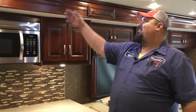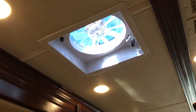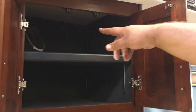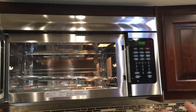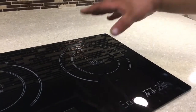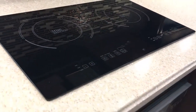Up above here we've got a fan — it's a vent fan that actually opens up. Then you've got plenty of storage space up here. Your microwave is actually plugged in right in here — a little plug inside there. Your convection microwave inside here, which you can actually use as an oven since there's no oven in the coach. Down here we've got your induction cooktop. For this, you have to use a steel or cast iron pan — aluminum pans do not stick and do not heat up on this.